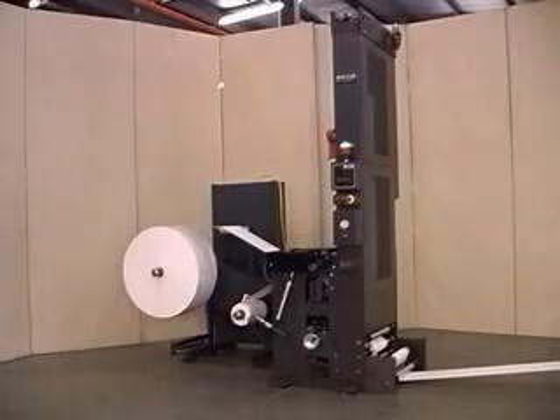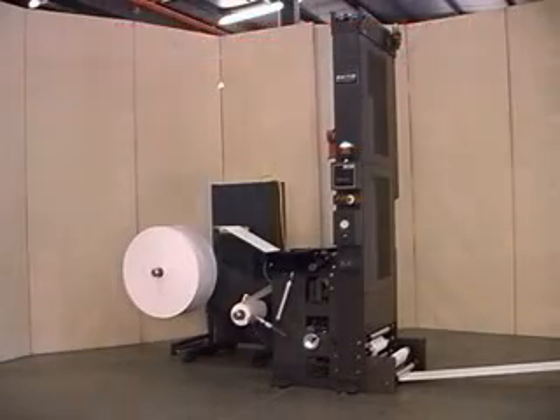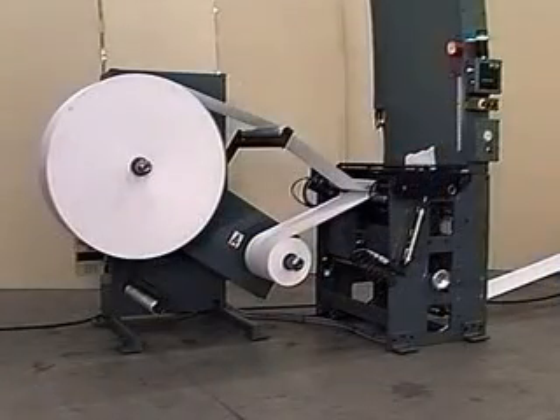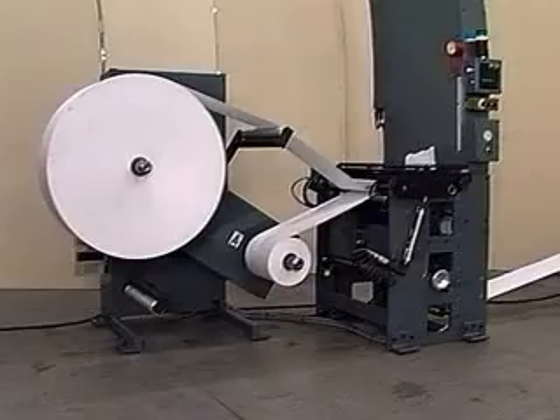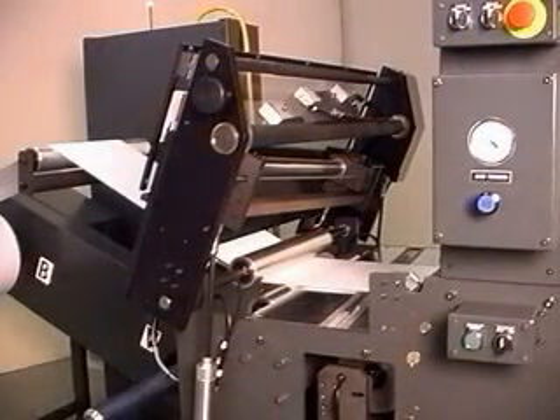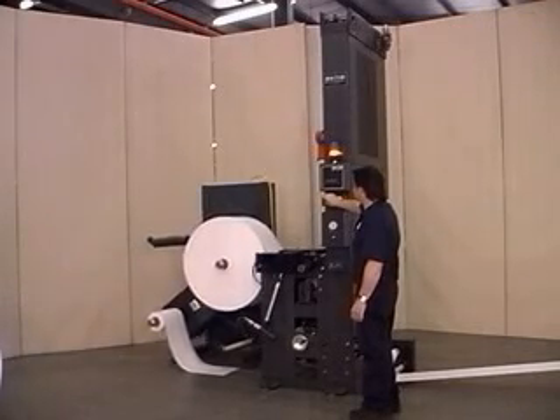From our long line of quality splicing equipment comes the ZC series cantilevered butt splicer. The standard features of the ZC make it the best choice for many splicing applications. The ZC is a solidly built unit, and our attention to detail shows. Its quality construction means the ZC will provide many years of dependable service.